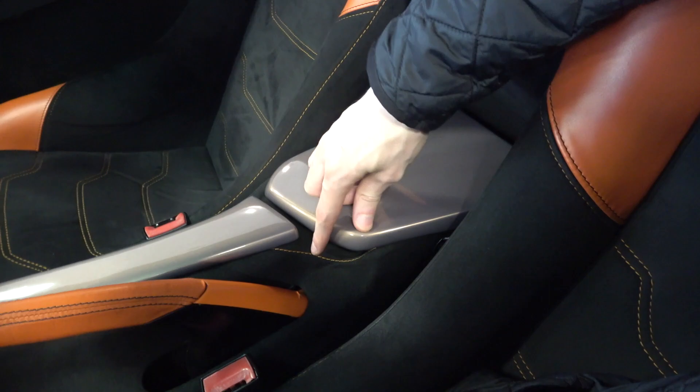Above this area is a padded protrusion that has a plaque with the engine data. On either side, the four bucket seats can be fully customised and tailored to the owner, and can only be moved back and forth using the bar at the front.